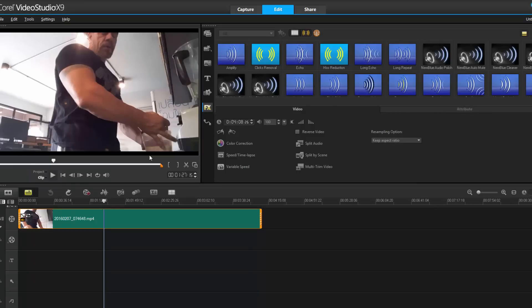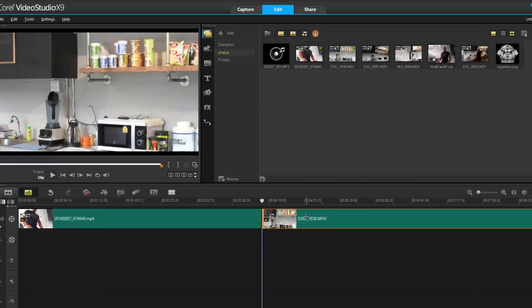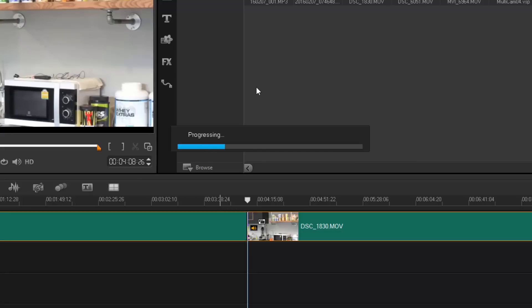They've also added audio normalization. Say you've recorded two clips but the audio in one is really high and the other is really low — when you play back the volume jumps up and down, which is annoying. Now if you highlight both clips, right-click, and choose 'Normalize Audio,' it processes and brings the low volume up and the high volume down so it's level all the way across. Pretty cool — no more worrying about different volumes on different clips.